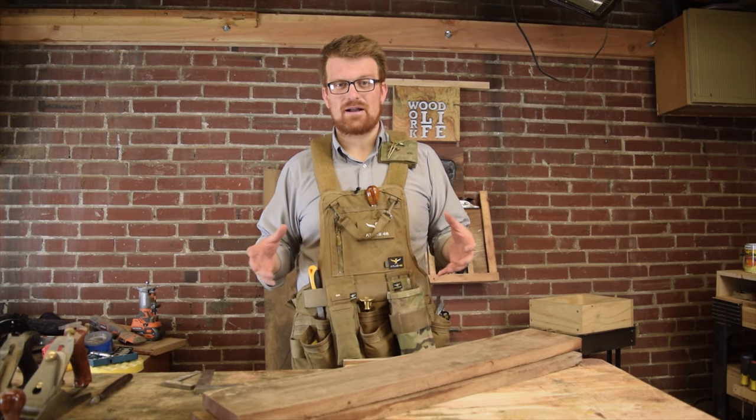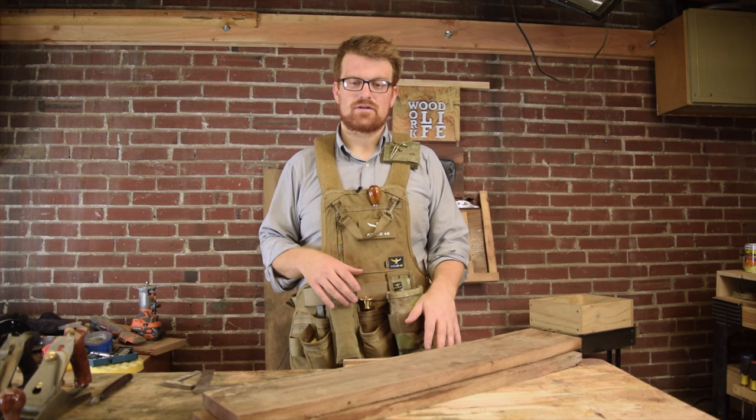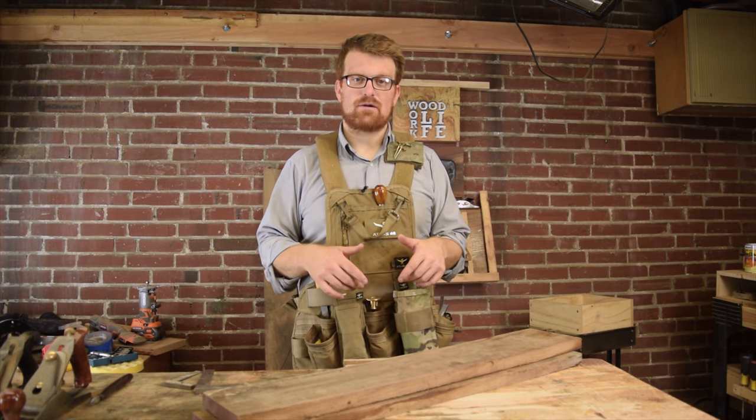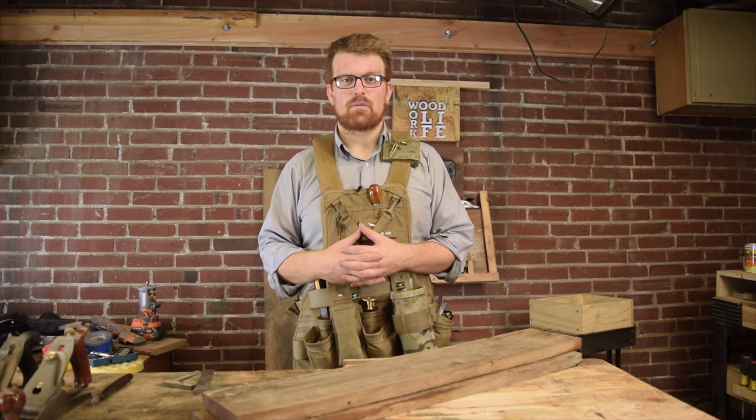Generally in my shop I do it kind of hybrid anyway, but I'm going to lock it down to just one or the other. I'm going to show you how long that takes with hand tools versus power tools. Obviously the power tools are going to win, and I'll try to subtract out the time for switching camera angles. But let's go ahead and jump right into it.